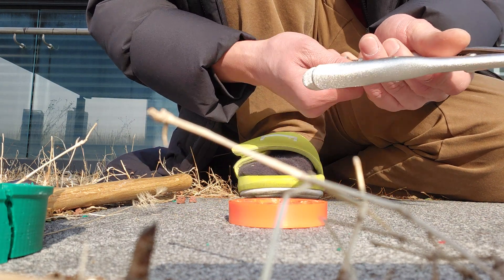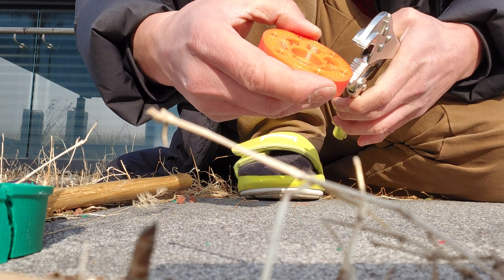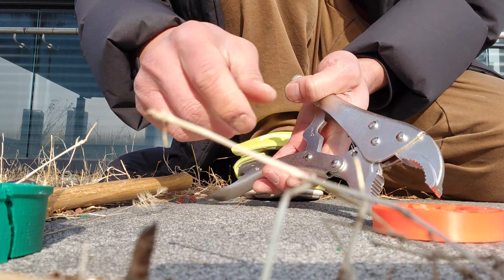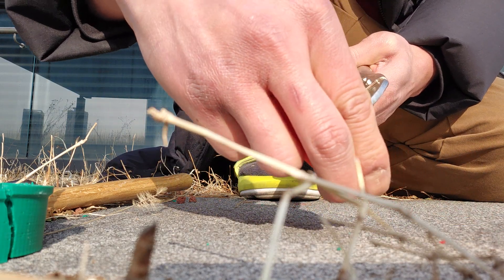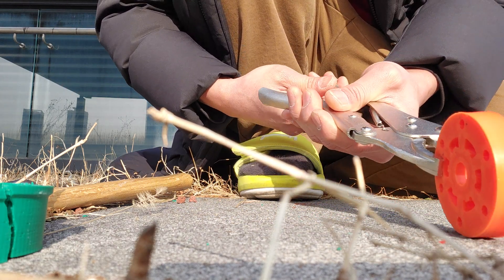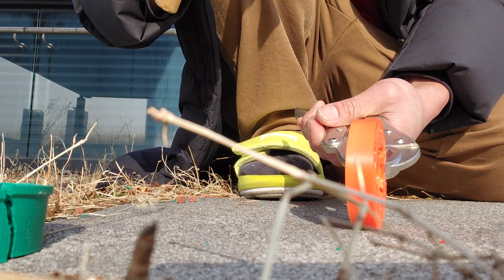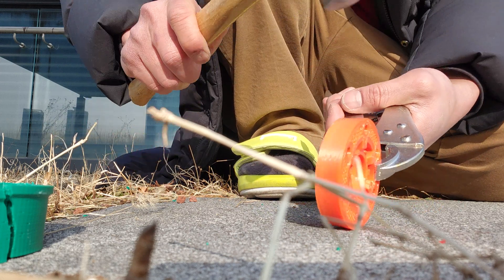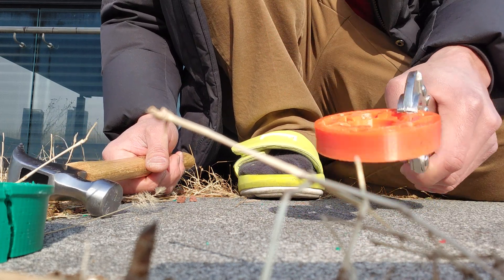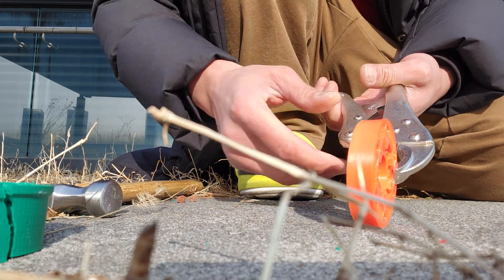Let me go ahead and try ABS. This one is actually an even smaller version of it, so it should crack sooner being the thinner version. But we've done this test before and the ABS stands up really well. Now let's try it.